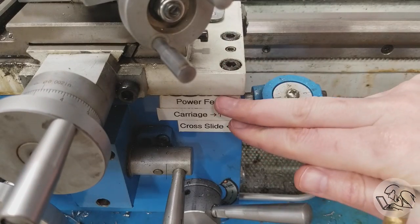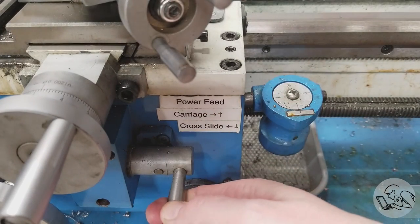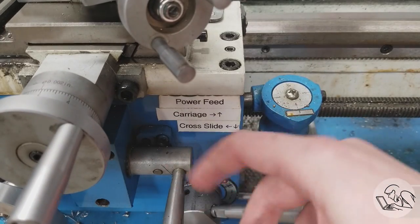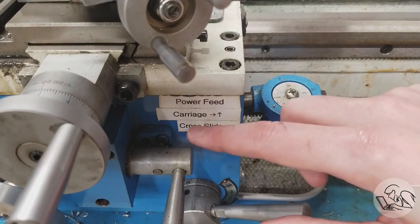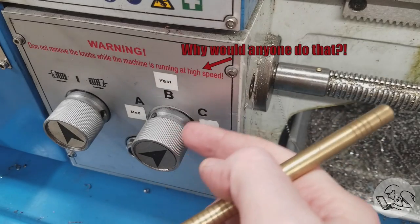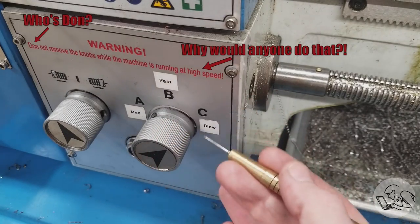This next one might seem silly, but it's actually very helpful: label things, especially if they are unintuitive and potentially dangerous to get them wrong. This lathe has regular power feed and also power cross feed, chosen with this lever. One of them is over and down and the other is back and up. If you get that wrong, there's a good chance you'll crash something, and nothing on here is labeled. So I keep this labeled: carriage power feed over up, cross slide power feed back and down. Similarly, on the quick change gearbox, I've marked the feed speeds because A is actually medium, B is the fastest, and C is the slowest — to avoid mixing that up in the heat of the moment.